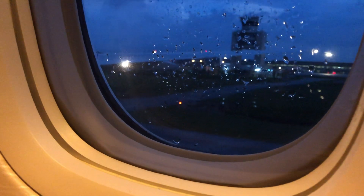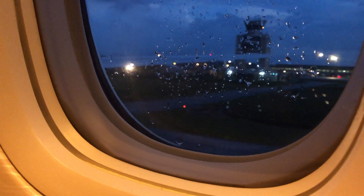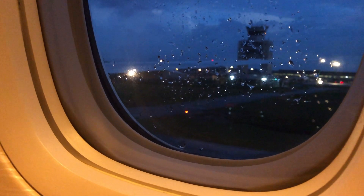In the unlikely event of a landing on water, cabin crew will distribute life jackets for infants and children.